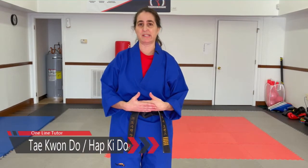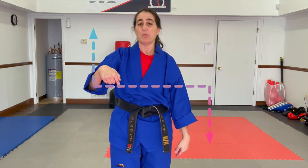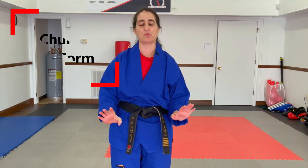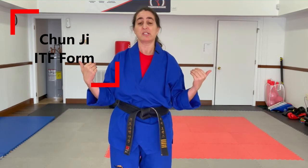Hey guys, Tammy here, your online Taekwondo and Hapkido instructor. We're going to go through Chunji and I'm going to talk you through the movements to help you memorize the techniques. If you just want a quick walkthrough, go ahead and check out the link below where I've done Chunji as just a walkthrough. This one I'm going to do with my back to you so that I'm moving the same direction that you're moving. Here we go.